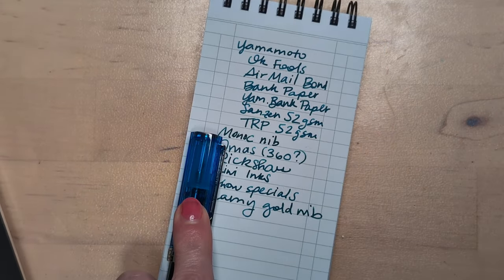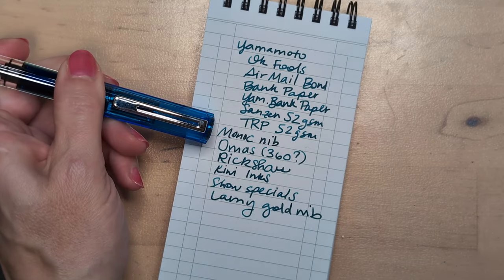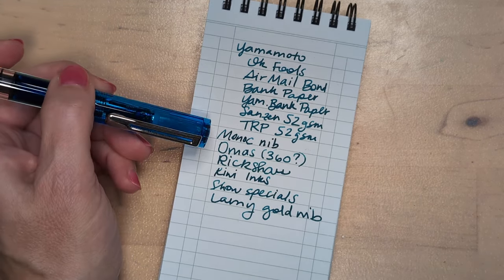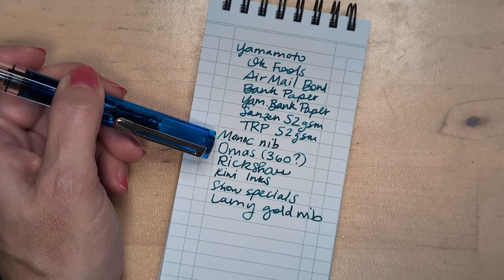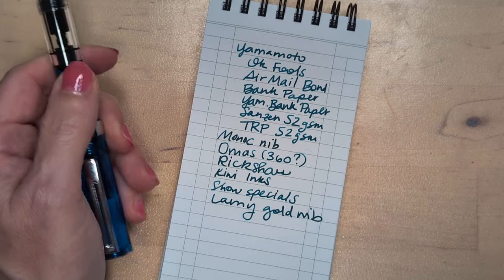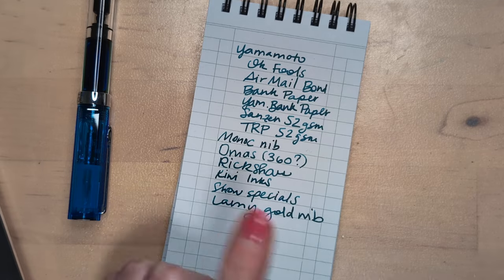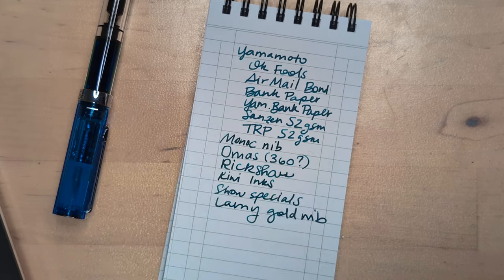Then on my list — by the way this is a very expensive list, who knows if I get everything or anything on it — a Monarch nib. I've been thinking about this for a while and I like the novelty of it. I like that Shona is making new stuff, and fountain pens have been the same for a century or so. This is something truly new and I wrote with one — it's very juicy, loved that. An Omas — I'm gonna be looking for a vintage Omas. I saw a picture of the 360 and it was beautiful, so I put 360 with a question mark.